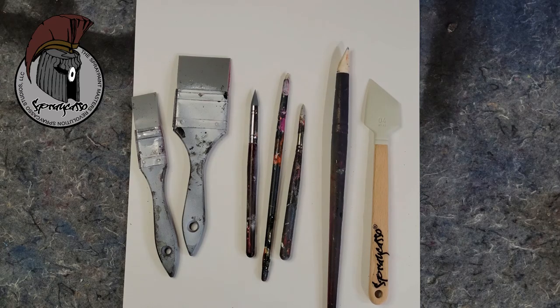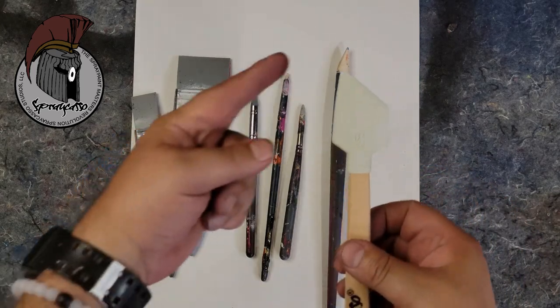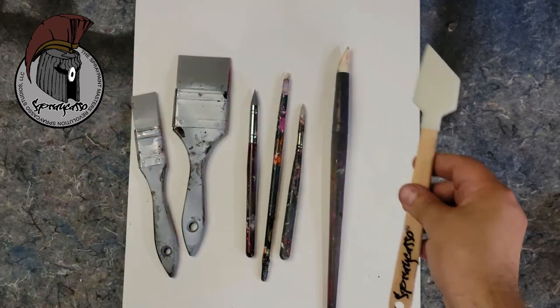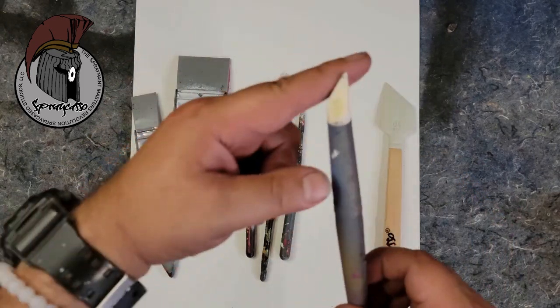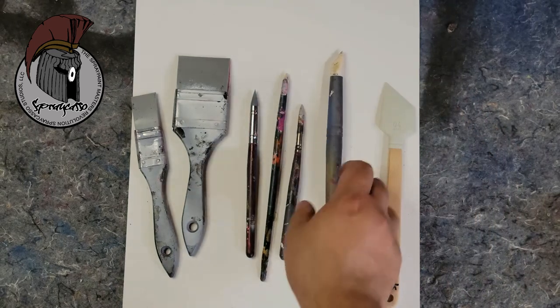Hey crew, welcome back to another Spray Casso tutorial. Today we're going to be looking at the tools we'll be using — the infamous soft tip tools. You've seen me use these on all my videos, and I will provide the links so that you guys can purchase the same tools I'm using for today's tutorial.